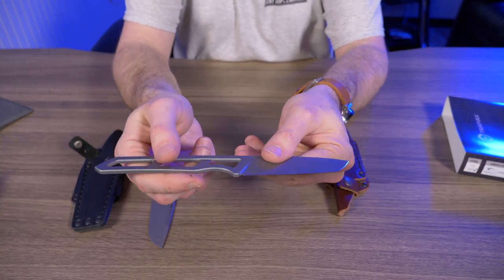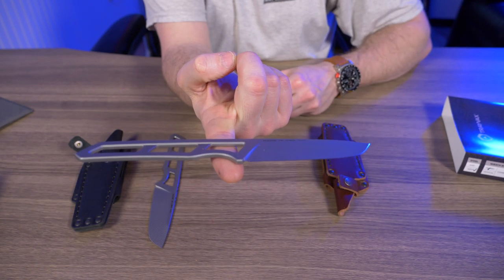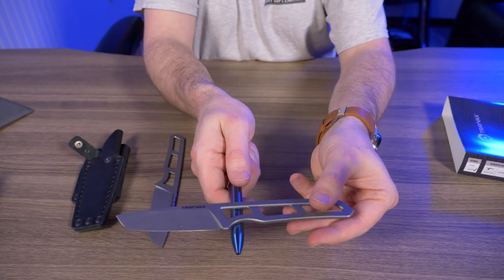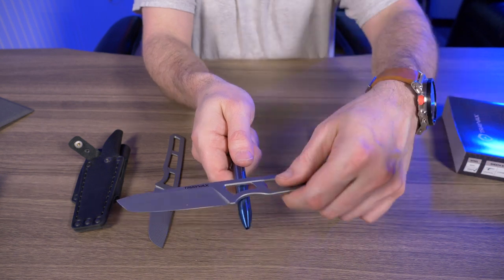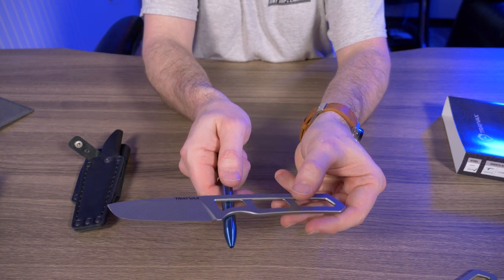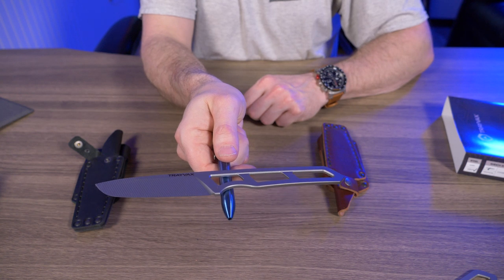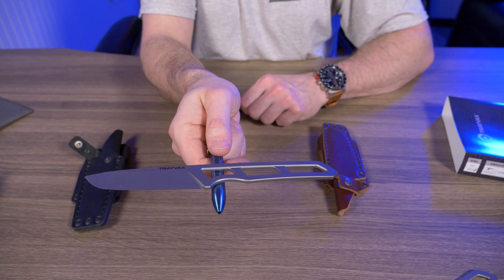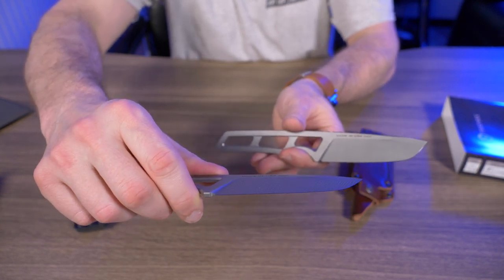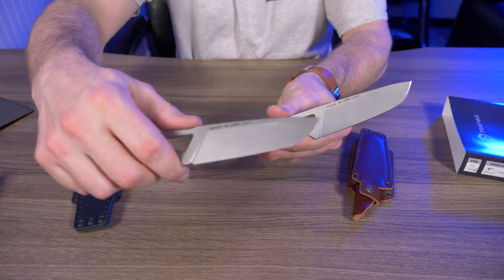Another thing I tested in my review was the balance point — the Travex Trek balances perfectly right at the index finger notch. Let me try it with a pen again. There we go, and the retail version balances just as well. That might not seem like a big deal, but having that balance point right where your index finger lies makes all the difference — when you're holding it there, it just feels weightless. They changed nothing from Kickstarter to retail on this.